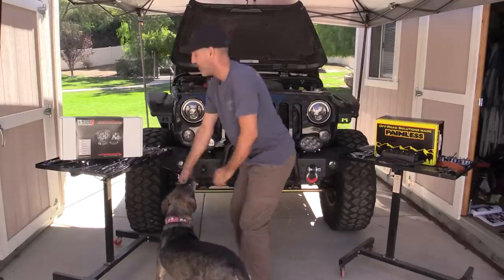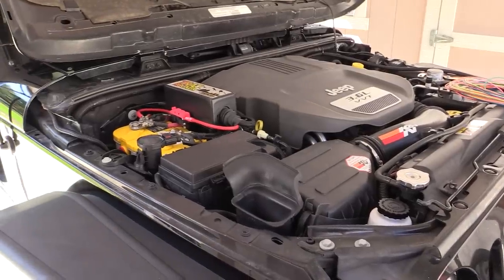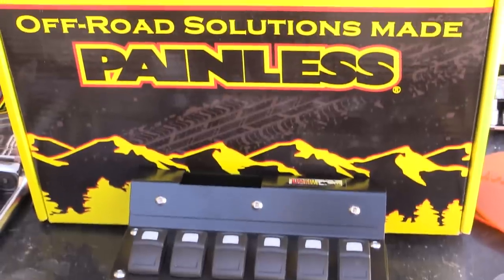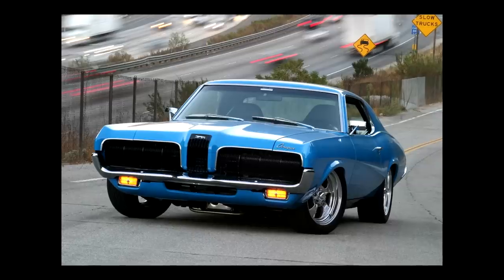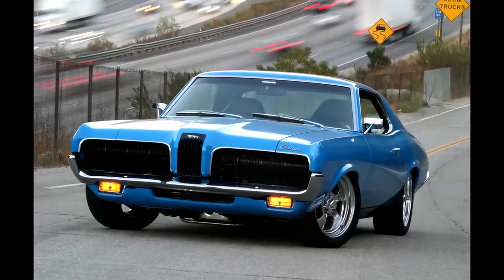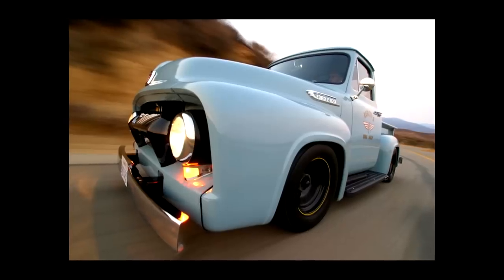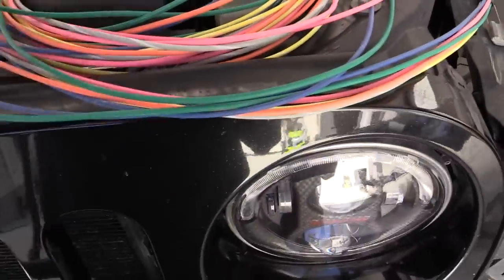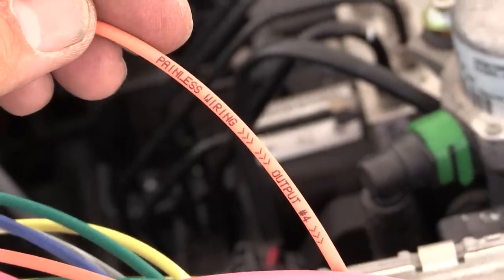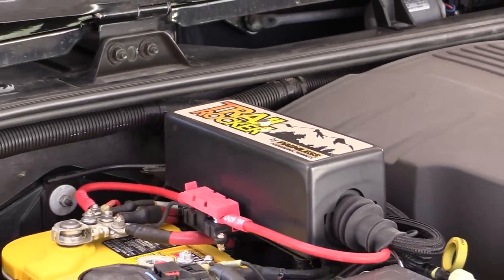Today's install is rated in the easy column. First up is the Painless Performance Trail Rocker system with overhead mounting for the switch panel. If you're a Jeeper, Painless might be a new brand, but I come from the muscle car and hot rod world and have trusted Painless wiring for a couple of older builds. I stuffed a Painless muscle car harness in a '70 Cougar with a hopped-up 351 Windsor, and when I built a '54 Ford truck with a modern 4.6 V8, I used the Painless Pro Series wiring harness. They use high quality wire and pretty much wrote the playbook for making automotive wiring easier by printing wire labels on every few feet of each wire.